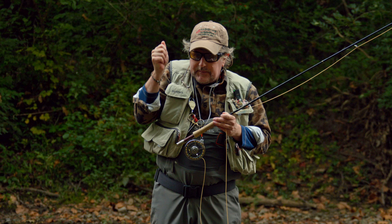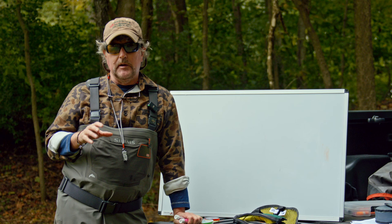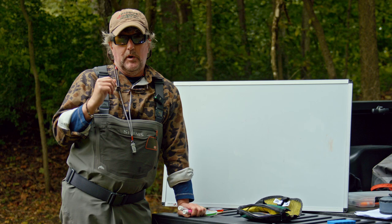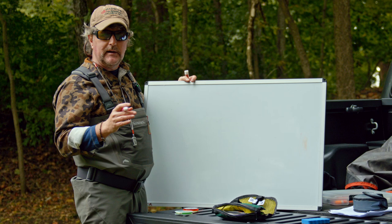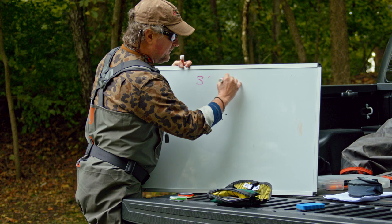Let's go to the marker board and I'll write down that nymph leader formula we use for doing this. We've shown you this nymph leader formula before, but it works in conjunction with the tuck cast and it's super simple. I use 20-pound amnesia — that's 19-thousandths — on a four-weight, and on a seven-weight for steelhead. I usually go three feet of 20-pound amnesia. I like the red amnesia because I can see it better, though it also comes in green. This is where the hinge comes in — this is what causes this leader to tuck.